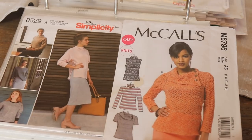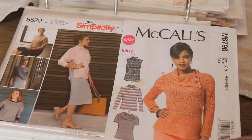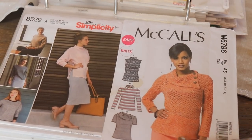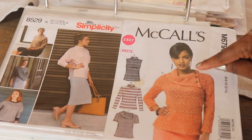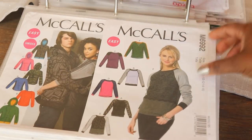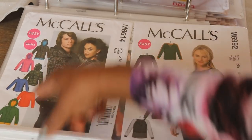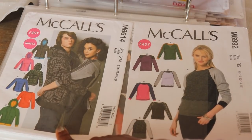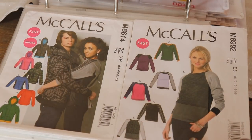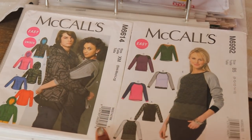The next one is McCall 6796. Robert's Wife Collection did a video on this — that's why I bought it. I like the neckline with the buttons on the side. Really cute pattern. The next two are sweatshirt patterns: McCall 6614, which has a whole lot of options — you can make a zip-up sweatshirt or any kind of sweatshirt you want — as well as McCall 6992. Between these two I have a lot of options for making a sweatshirt.